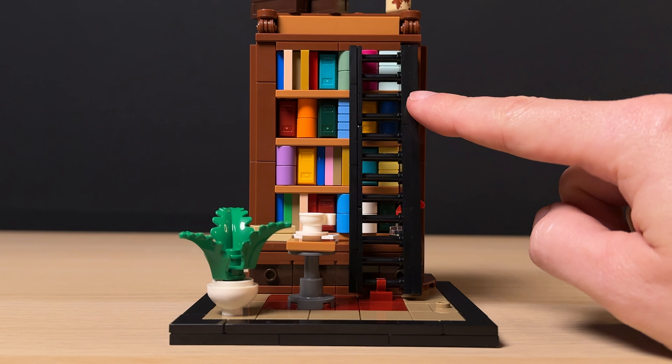Next we start building out the bookshelf, where you'll build a variety of book assemblies. As we move up the shelves, we also complete the side panels of the bookshelf. Once the shelf is built, we get to decorating our set with a potted plant, a side table, quite a few decorations for the top and bottom shelf, and finally a nice ladder — something I wish I had for my own bookshelves. Once you're done building, you should end up with these extra pieces.